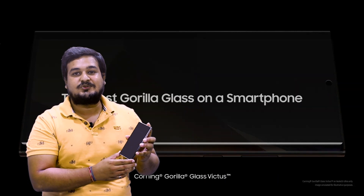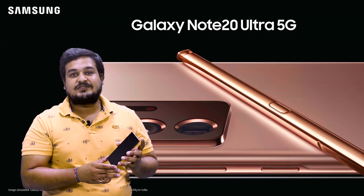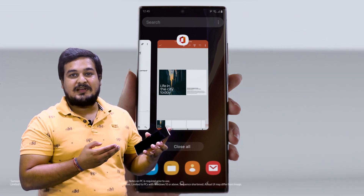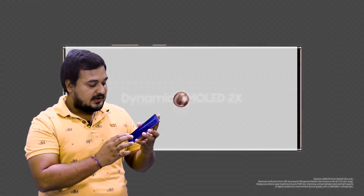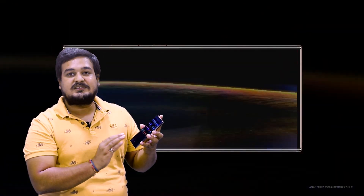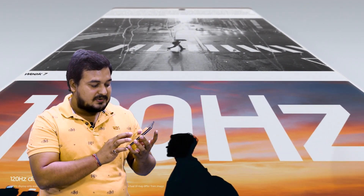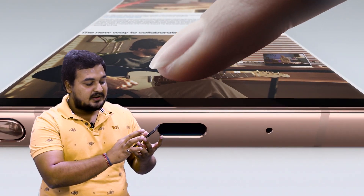This Gorilla Glass Victus is the toughest available. This is also the first time this device features an IP68 rating. Now let's talk about the display — this is a 6.9-inch Dynamic AMOLED 2X screen, which delivers a completely immersive experience with an adaptive 120Hz refresh rate that adjusts based on the user's activity.